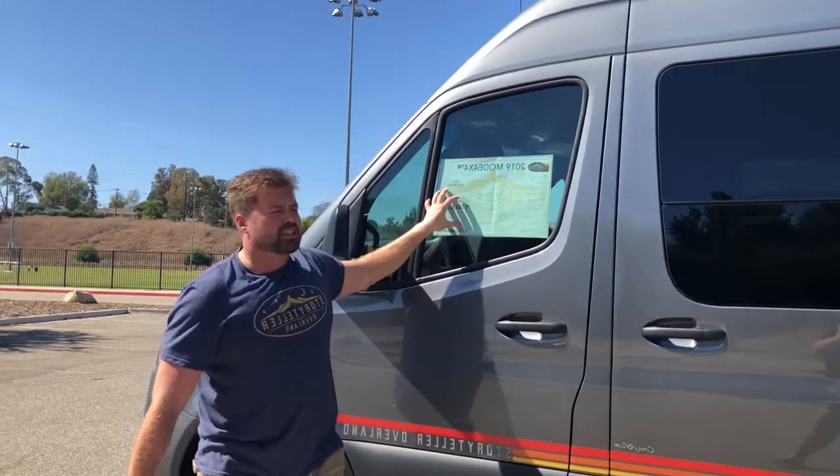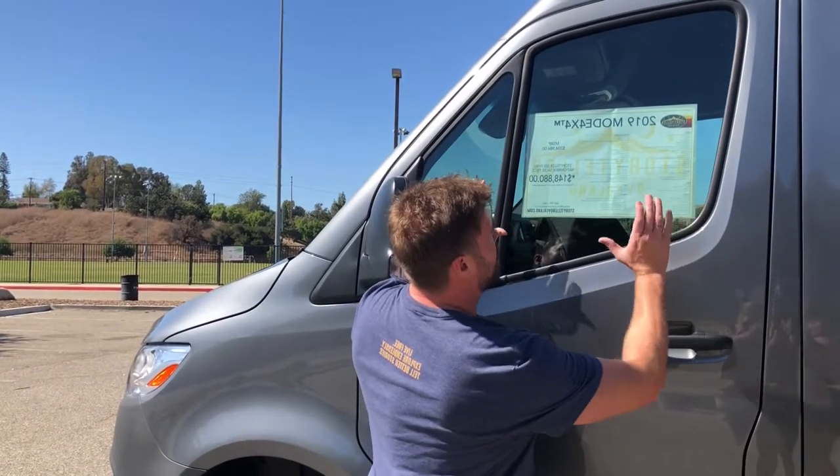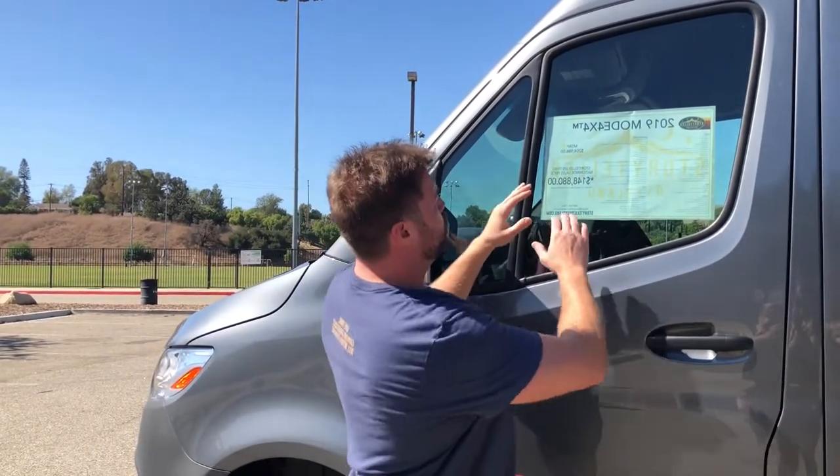We are the only RV manufacturer in the entire world that puts a window sticker on our units. The reason we're able to do that is because we're in control of the pricing. Every Mode 4x4 made by Storyteller Overland is sold at invoice — it's the same price at every dealership across the country. Gone is the haggle, gone is the hassle. This is the lowest possible price you can get on this unit.